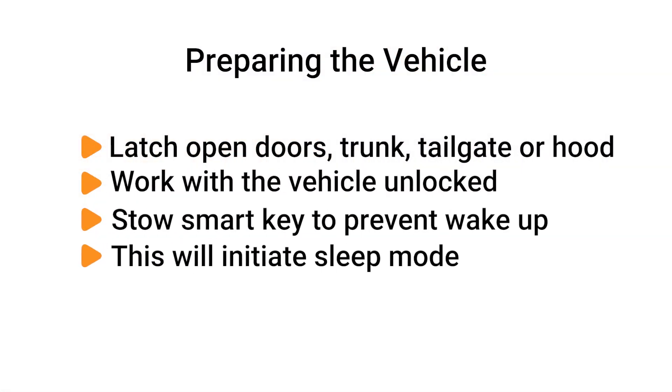Next, latch any open doors, trunk, tailgate, or hood that has to remain open for fuse access. Work with the vehicle unlocked, and if the vehicle you're working on has a smart key, be sure it is stowed away from the vehicle so as not to wake it up.